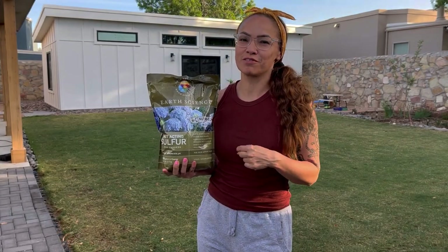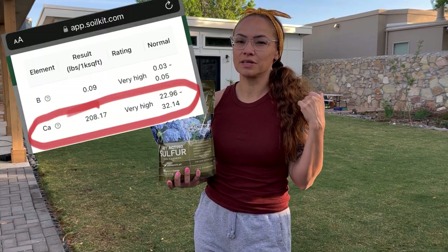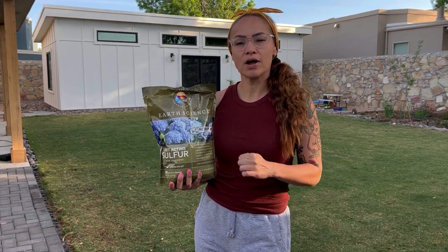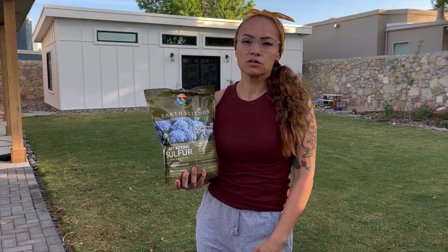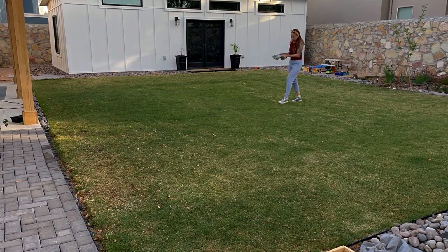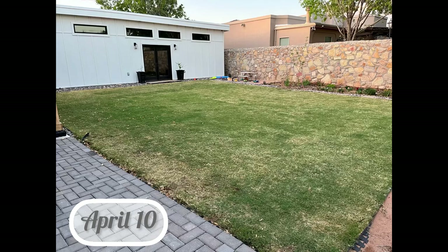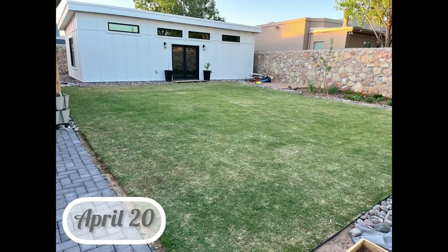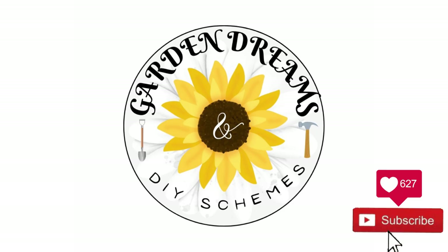They didn't have the sulfur when I went for the fertilizer so I ordered it online. Now that it came in I'm seeing it has 12% calcium, and my soil test showed me I was super high in calcium already. I probably should have gotten the Soma brand because I think that was just pure sulfur, but I saw something negative about it so I got this one instead. The grass is looking pretty green already. The recommendation on the test was six pounds and the bag was five pounds, so I just added the whole bag and sprinkled it on. I'll show you every two weeks how the grass is progressing. I think I have grub worms so I'll make another video on that. Thanks for watching — don't forget to like and subscribe so I can update you on my grass!